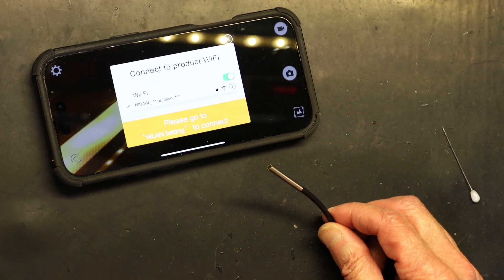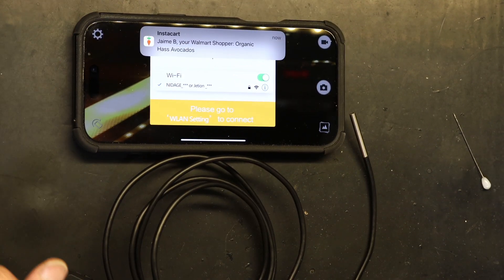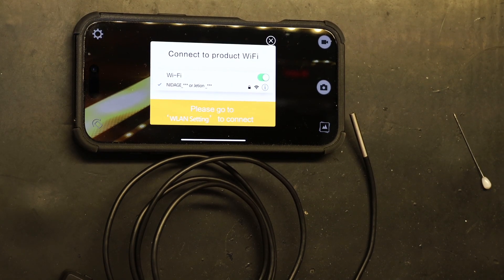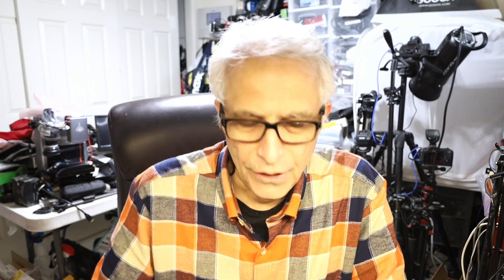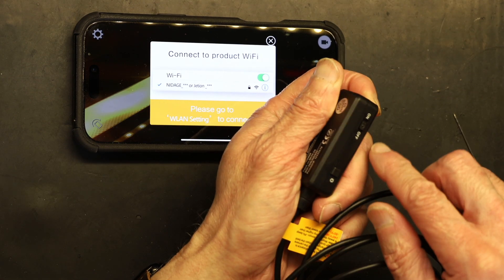When you turn it off, the app will say 'connection to product Wi-Fi failed,' which is expected. That gives you an idea of how it works. I'll leave a link in the description so you know where to get the camera. It's not a sponsorship — just an informational and tutorial video. On the device itself there's a power on/off button, a light on/off button to toggle the LEDs, and the charging port — that's all there is to it.